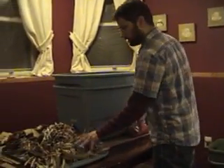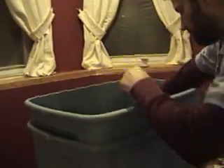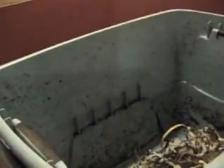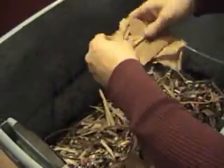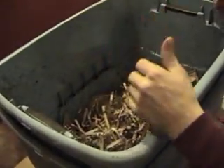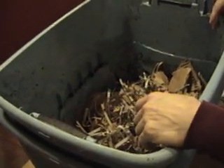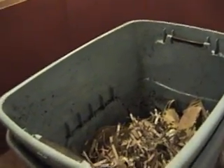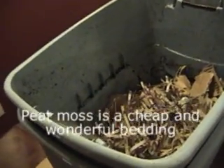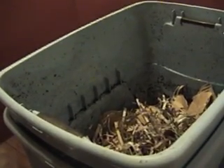We want to start out by going ahead and adding the bedding. I generally like to add the shredded stuff first, and then you can add your cardboard. Keep in mind you want to maintain a 20 to 1 ratio of carbon to nitrogen. Your carbon is your cardboard, newspaper, paper products, straw, peat moss — things like that. Your nitrogen is going to be your kitchen scraps.